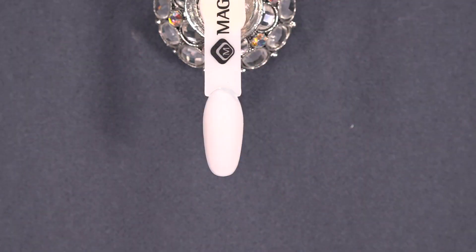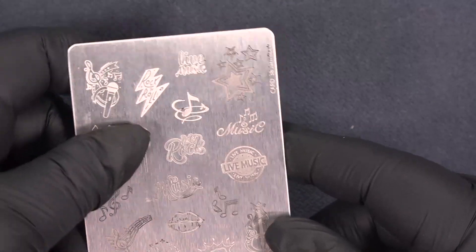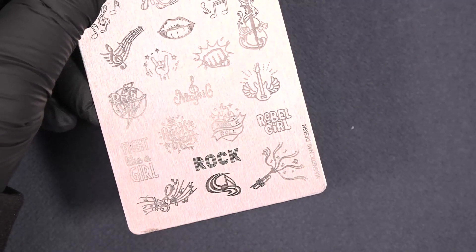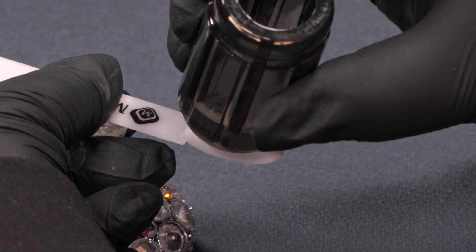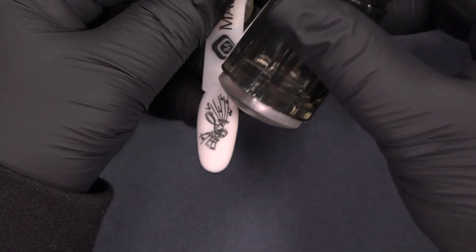I have already prepared the blush cozy on this tip and I will continue to do some stamping. I have the stamping card number 38 Jam Rock and I'm gonna use this one on the tip. I've already added the blush cozy and now I'm gonna put this stamp on top of it.